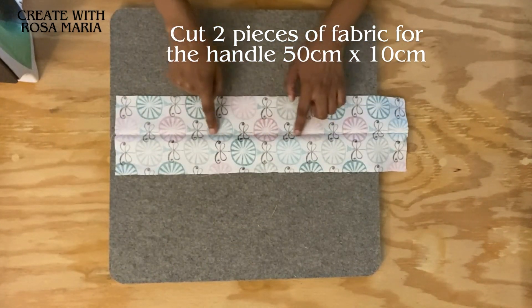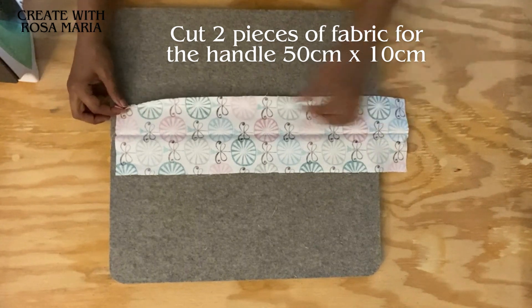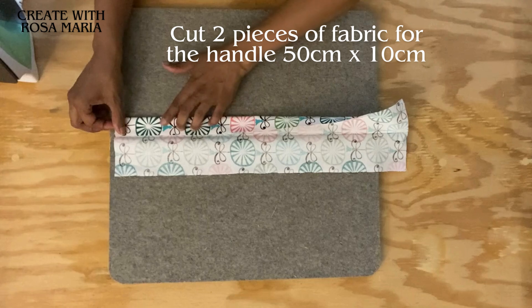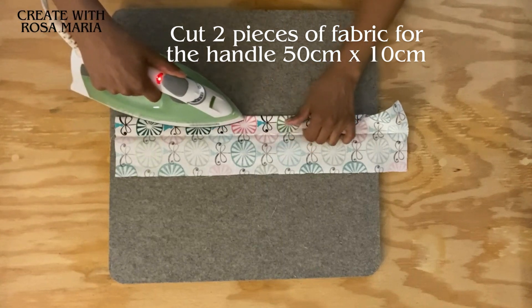We're going to use this fold that we created as our landmark. So I'm going to refold this again and use the landmark - the fold - where I'm going to end the fold right over here. So this is the fold we're going to be creating, and give it a good press.